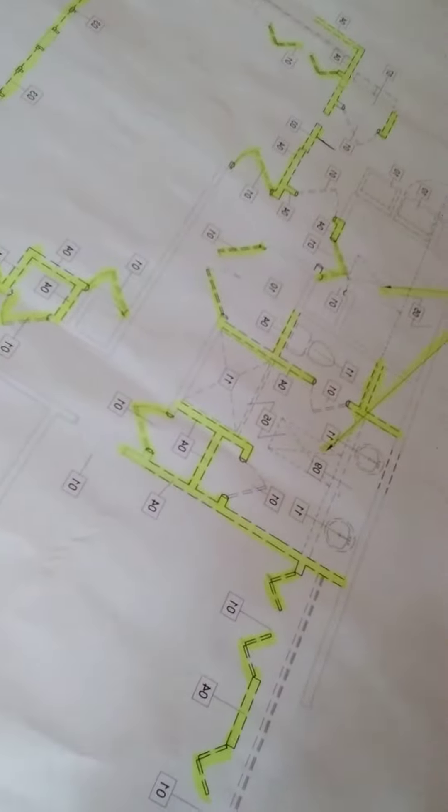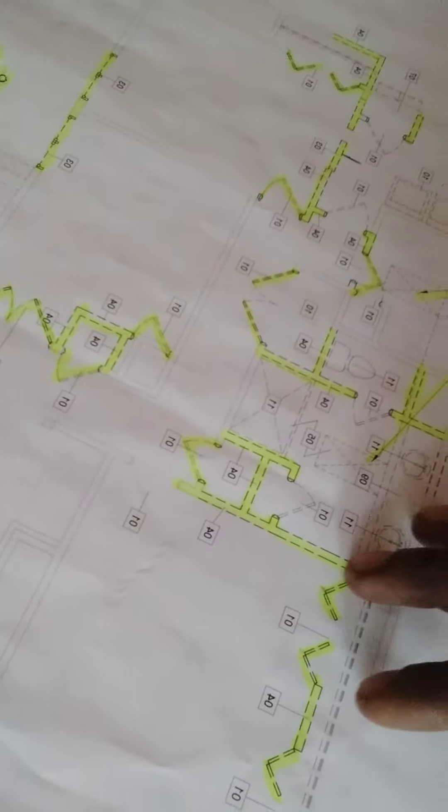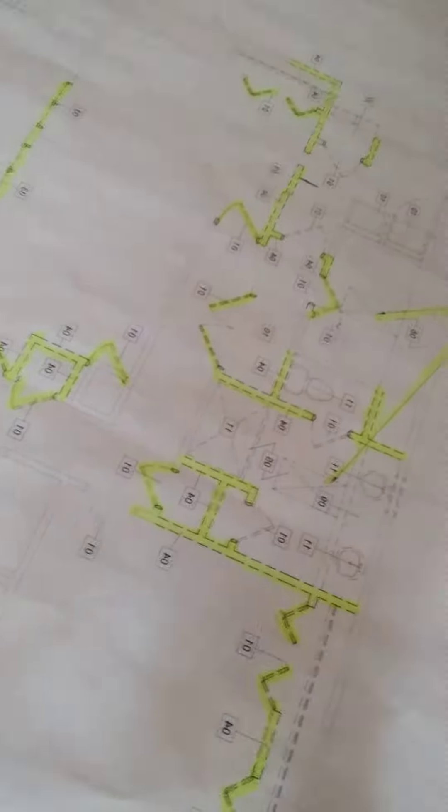Easy money flex, man. Hey, this is the job today. See that highlighted stuff on these walls right here? Those walls are actually walls that are being knocked out, so any electrical on these walls —